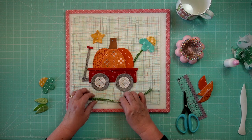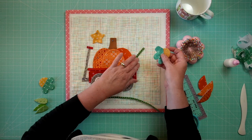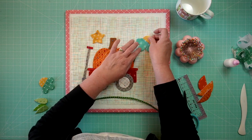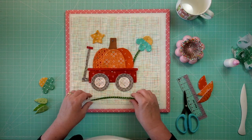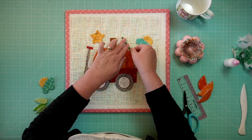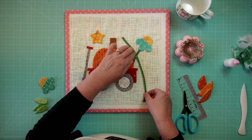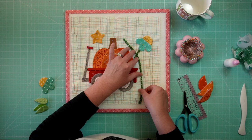I went ahead and pressed a curve into my stems. I have to be careful about not letting anything get too close to the edge. Some of this might need to be moved as I put my ruler on it to see how it all fits into the window it's supposed to fit into.